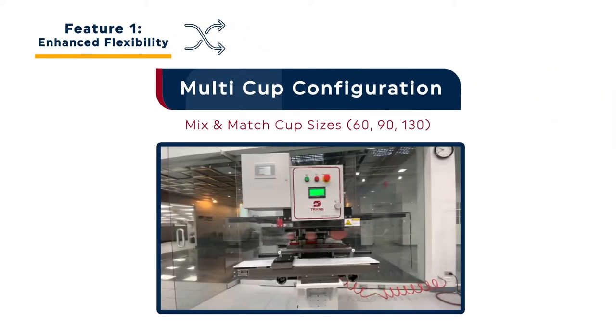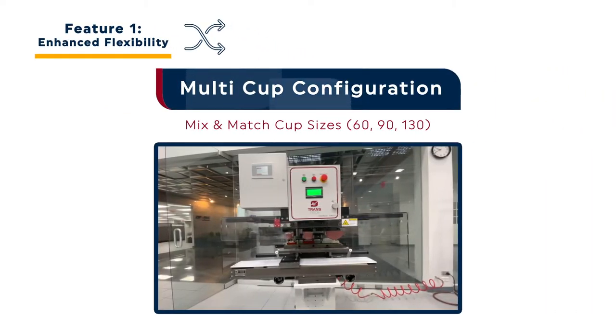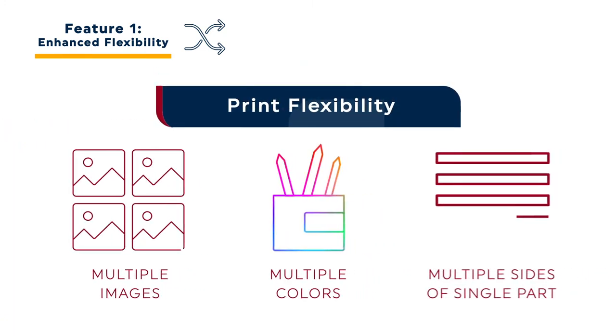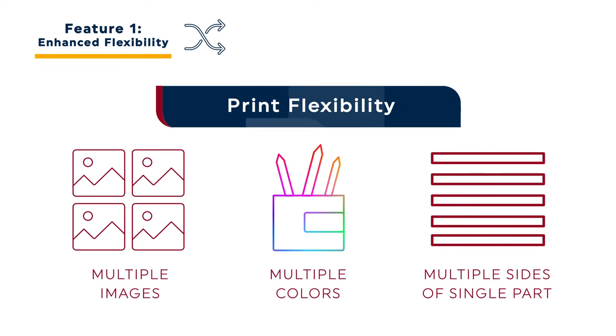The system allows users to mix and match different ink cup sizes. A single system can run 60, 90 and 130 mm cups simultaneously. This allows the Orion 130 to produce images of varied sizes. The decoration versatility offered by the Orion 130 is impressive.